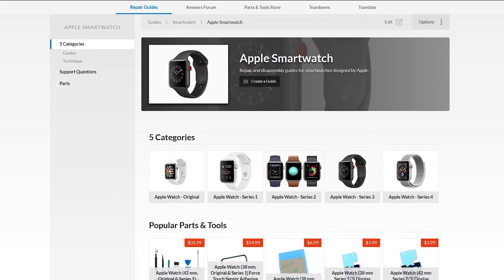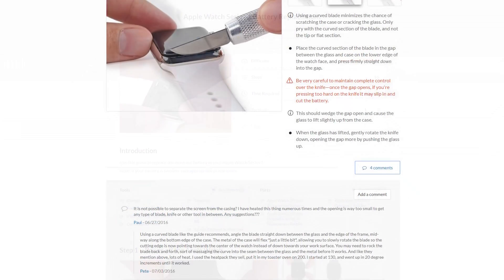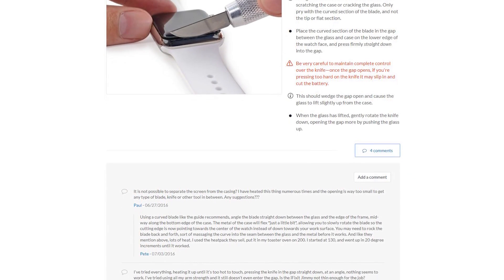But you might say, what good are all these parts and tools if I have no idea how to fix my Apple Watch myself? Well, we've got you covered with step-by-step guides that will walk you through the process of your repair, and they even have helpful hints and tips from other iFixit users who've done the repair before.